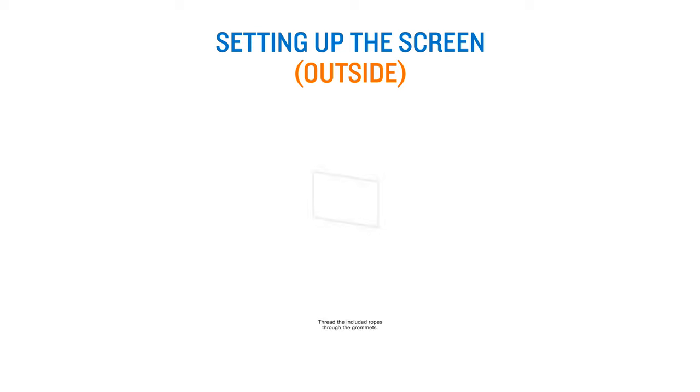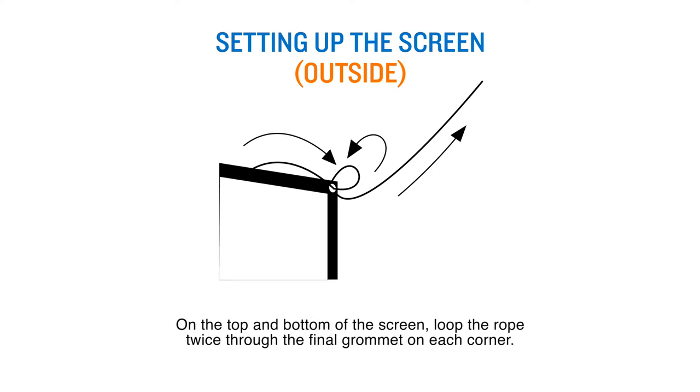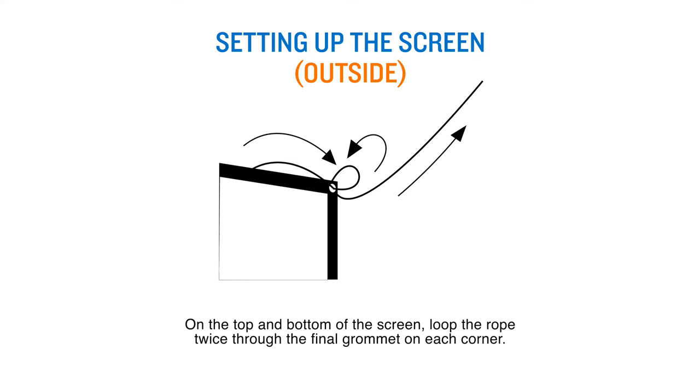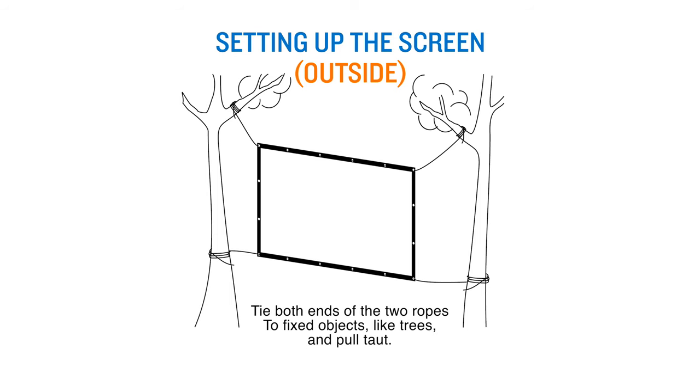To use the screen outside, thread the included ropes through the grommets. On the top and bottom of the screen, loop the rope twice through the final grommet on each corner. Tie both ends of the two ropes to fixed objects like trees and pull taut. Remember to take your screen back inside if you use it outdoors.